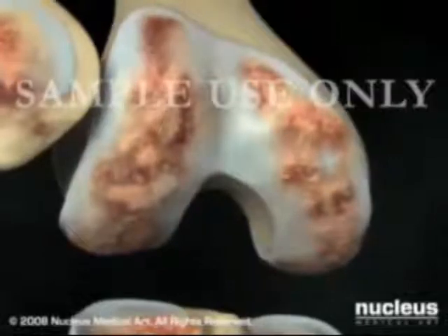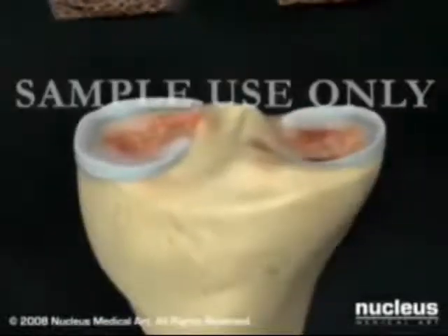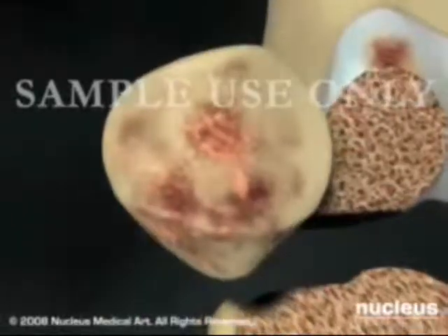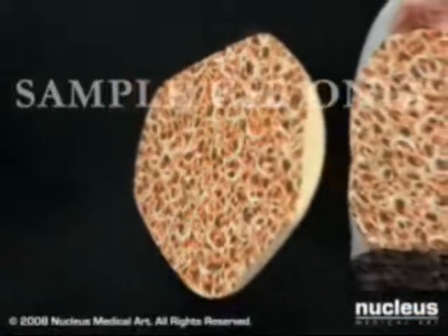Using specialized tools, your surgeon will remove the damaged bone and cartilage on the ends of the femur and the tibia, and in most cases, remove the underside of the patella. Your surgeon will then prepare the remaining bone to receive your new prosthetic knee.